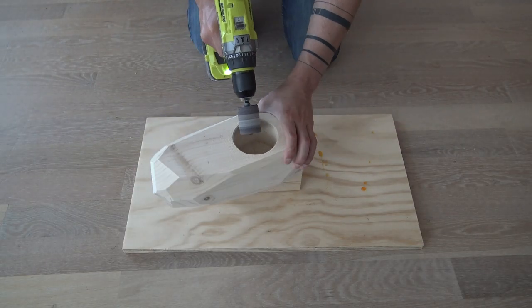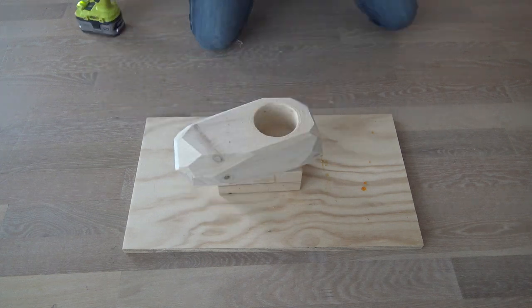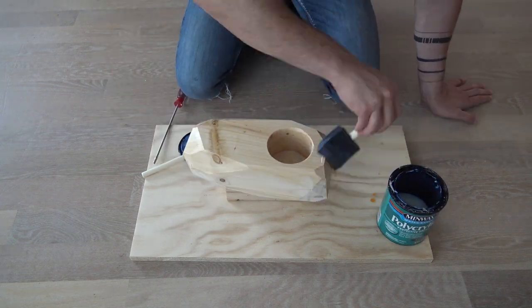The holes for the planter were a little bit rough so I used a drum sander on my drill to clean them up a little bit. I sealed the wood with three coats of Minwax polycrylic.